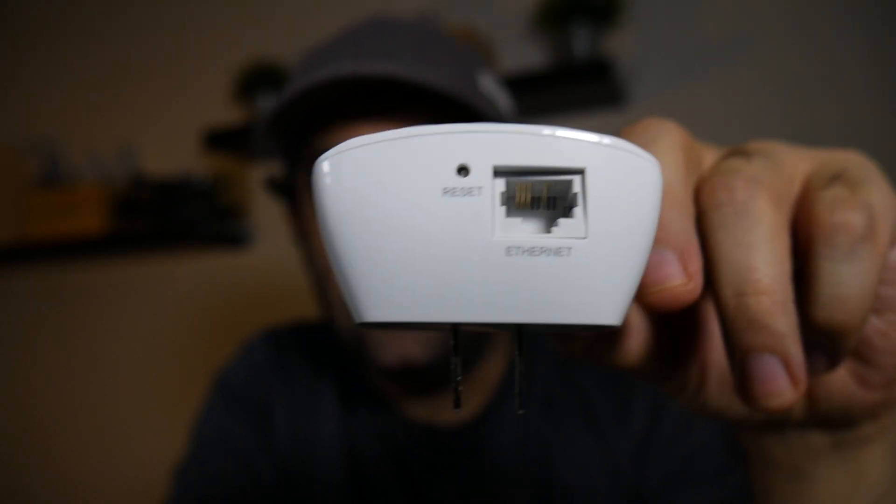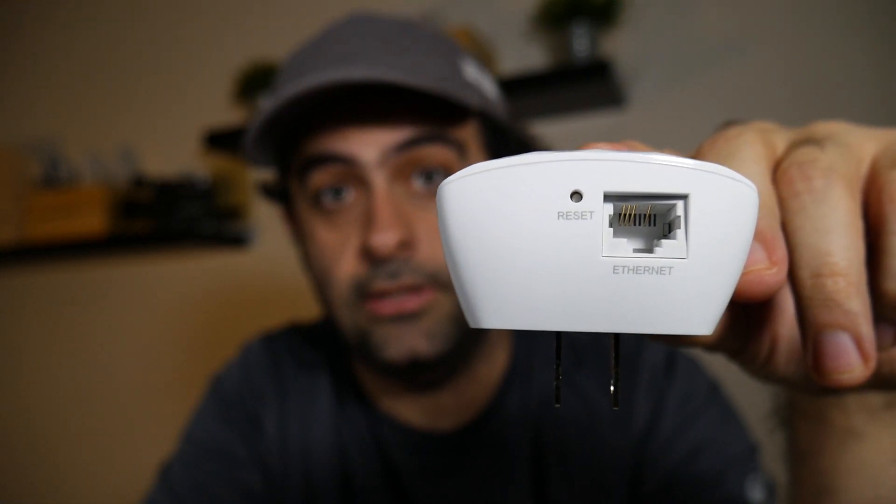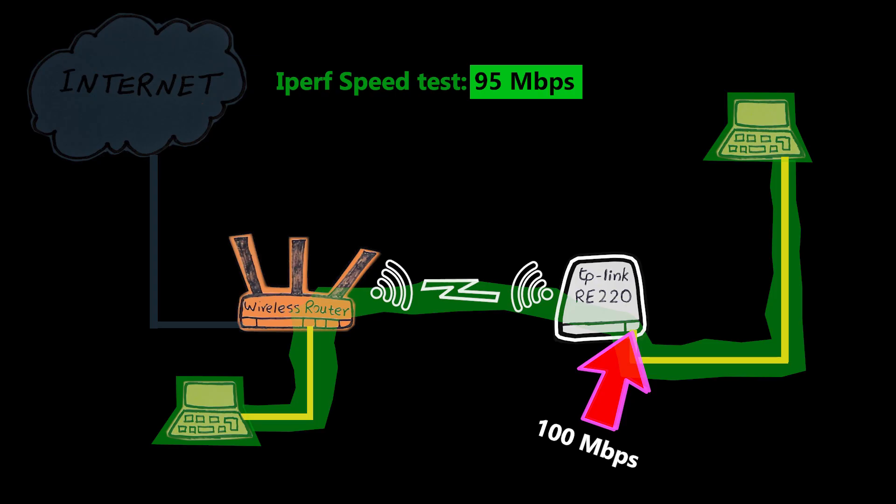Well, at least in my testing environment — it's not always going to be like that. Depending on the conditions, frequency bands, and channels, there might be exceptions. The numbers I got are based on my testing environment and it doesn't mean everybody should get the same numbers. Now let's talk about the Ethernet port, which is 100 megabits per second and not 1 gigabit. Based on the speed test, if this were a gigabit port I probably could have reached 150 or maybe up to 200 megabits per second — so this port was actually the bottleneck.